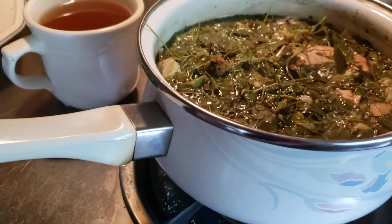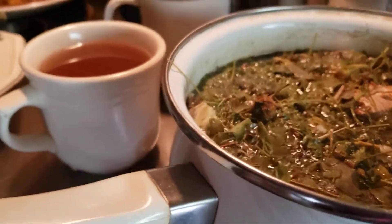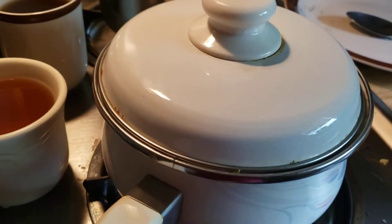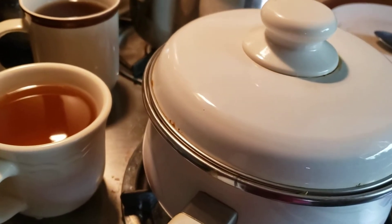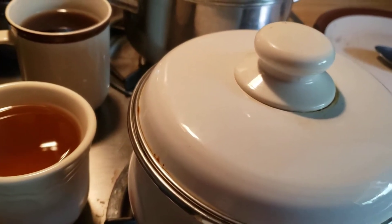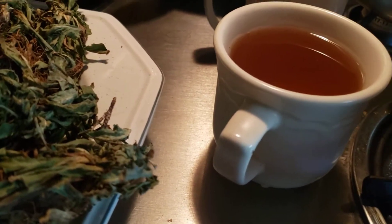It's bubbling, so I'm going to turn the stove down to low, and I'm going to cover it up. I'm going to simmer that for about 20 minutes. Then I'm going to just leave it in the pot, and when it's cool later I will stick it in the refrigerator. Each day I will have about a 6-ounce cup of it before I go to bed.